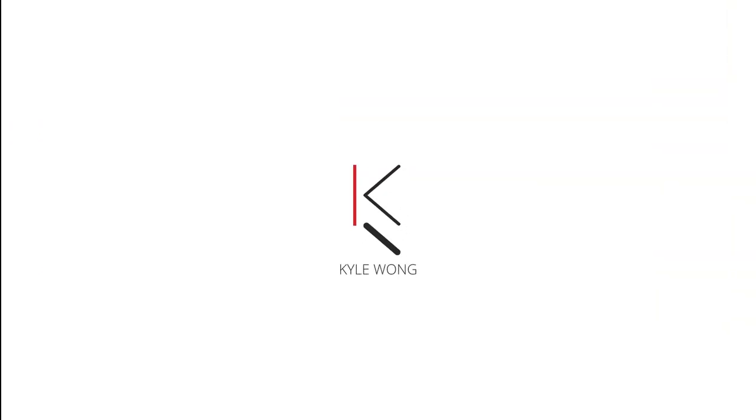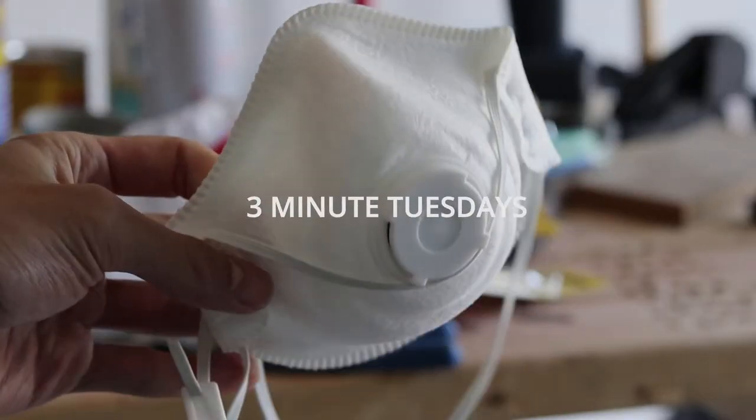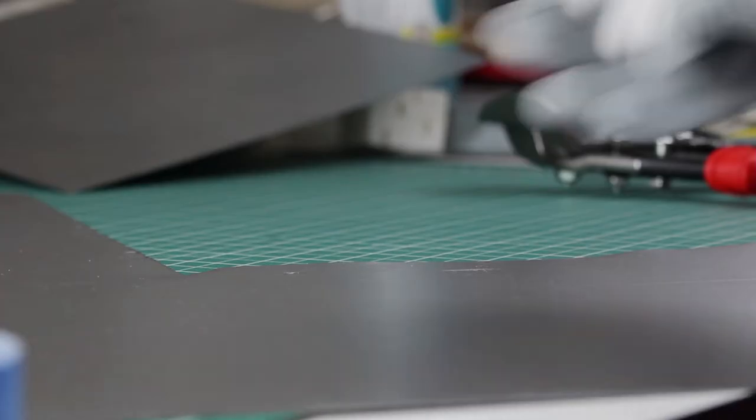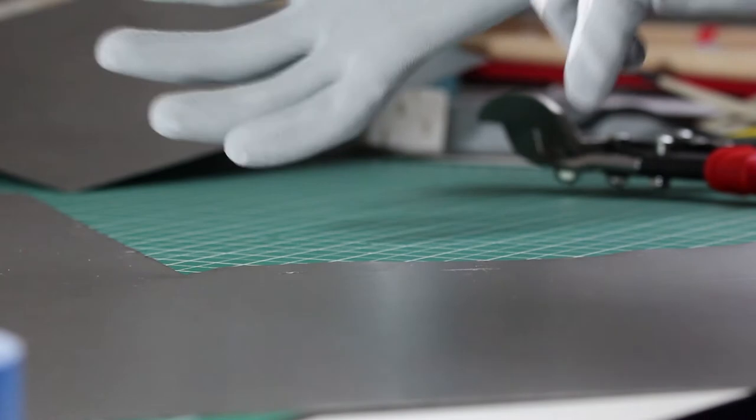Hey, what is up guys, welcome back to another 3 Minute Tuesday. Today we're gonna be talking about how to cut metal. Before I begin, let's just make sure that you have your safety gear first: grab a dust mask, noise protection, and gloves.